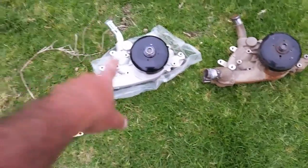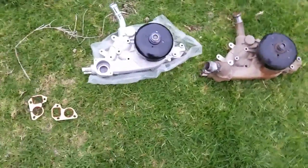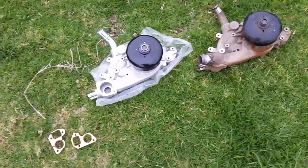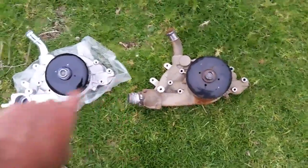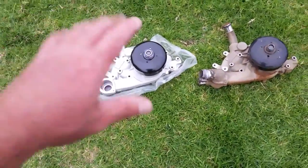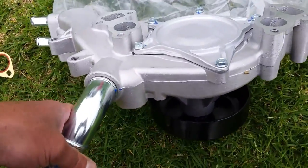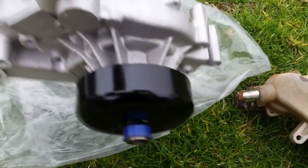Now you guys can see I've got the new water pump out of the package. We also have the gaskets and an o-ring. Here's the old one. Even if you buy the right part number, I always like to match things up — just because the bolt pattern might be the same doesn't mean it's the same part. So double-check everything looks identical front and back, the bell, all that stuff. Here's the new one and the old one side by side — let's check our bolt patterns. Everything checks out. This is identical, so we are ready to install.